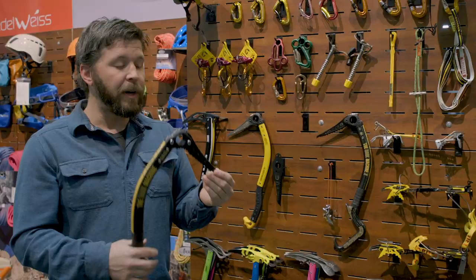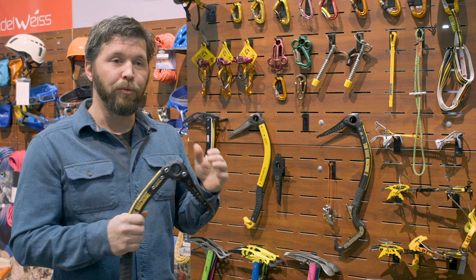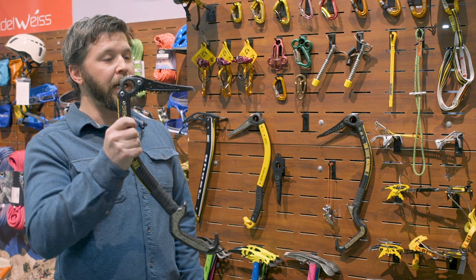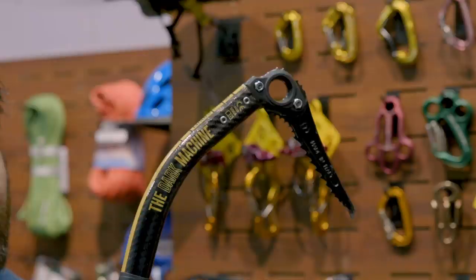We have a few different pick options. In our lineup we have an ice pick and also a dry pick. The dry pick is a little wider and has a little less material on the nose, so that when you're pulling on the ice tool it does not push it off the rock. The ice pick is thicker in the back where it's attached to the head and tapers down so that there's less ice displacement when you stick it into the ice.